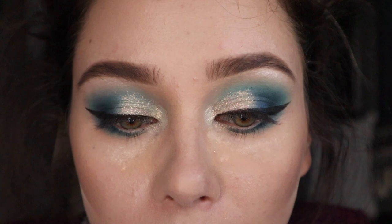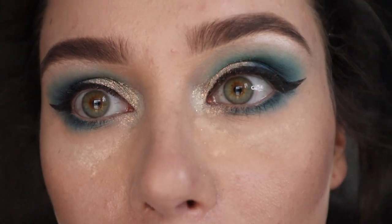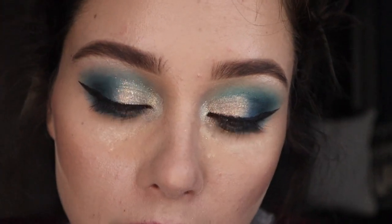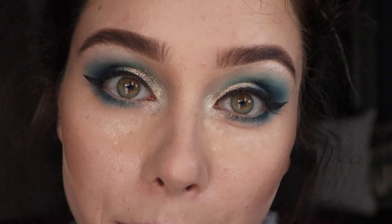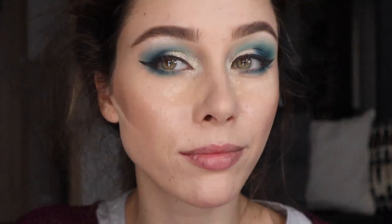Meanwhile my camera died — update on the situation. I did kind of a cut crease which is super mermaid-y, with glitter on this part, and I did this eyeliner. I smoked out the lower lash line, put white pencil in my waterline, and highlighted a little bit of my brow bone too. And this is what we're looking at!